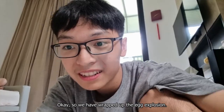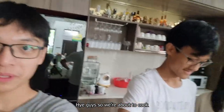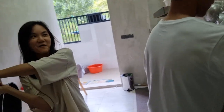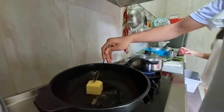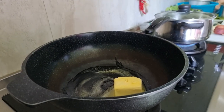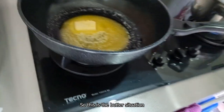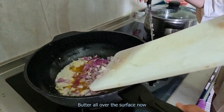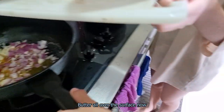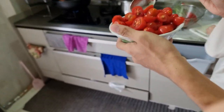So we have wrapped up the egg explosion. We're gonna be cooking next and we're watching some recipe right now. Hey guys, we're about to cook. That is a lot of butter! We need to cut the onions. So this is the butter situation we have right now. Butter all over the surface. So now we're adding the tomatoes into the pot.